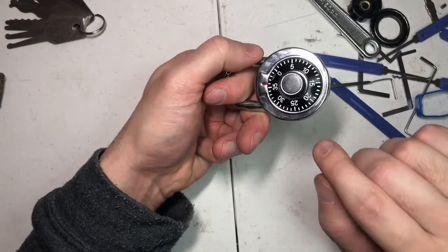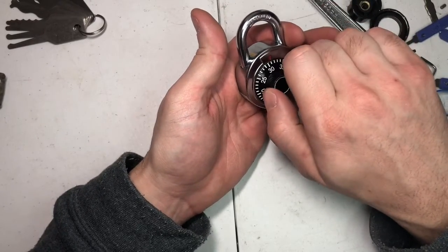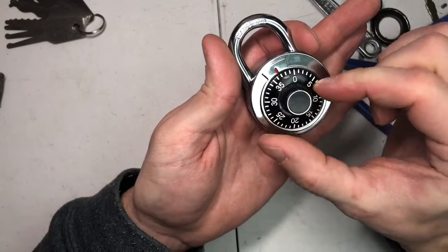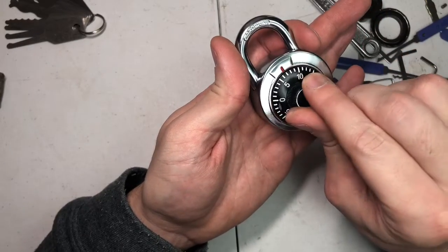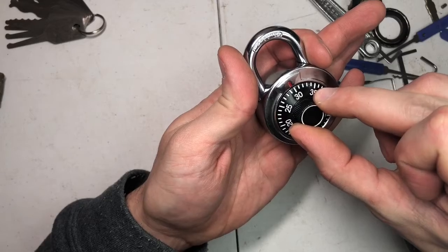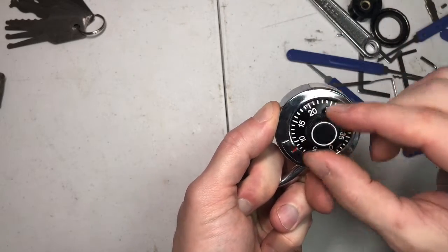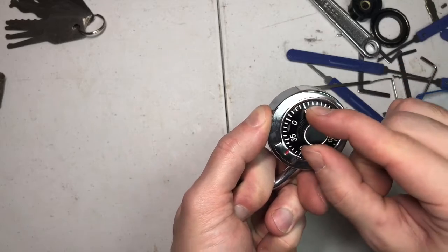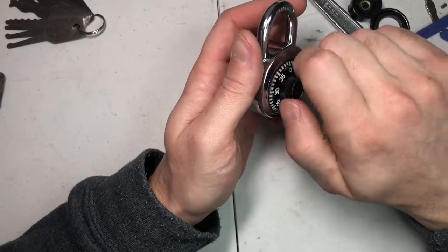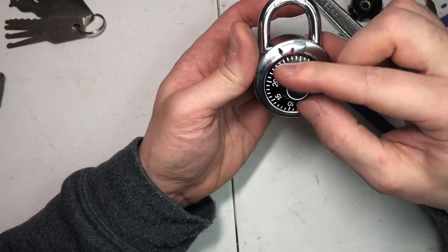I'll show you why it's a stupid, stupid design. We're just going to start out — you have to turn right twice. We'll go to thirty-six and a half, because that's where it was, around 36-37. Then we'll go over to 29 and a half. From here all we have to do is pull up on the shackle. If we don't have the right combination, we'll try 30 and 35, or 29 and a half and 36 and a half.